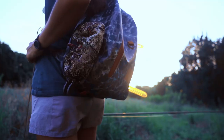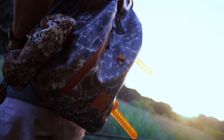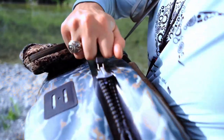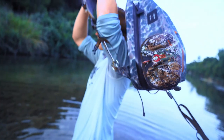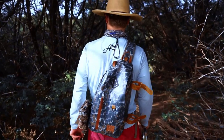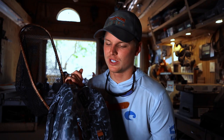What's up y'all, another episode of Rickerson Outdoors. Today we're going to do something a little bit different — we're going to be getting into the review of the new Fishpond Thunderhead Sling Pack. It's a fully sealed waterproof pack.